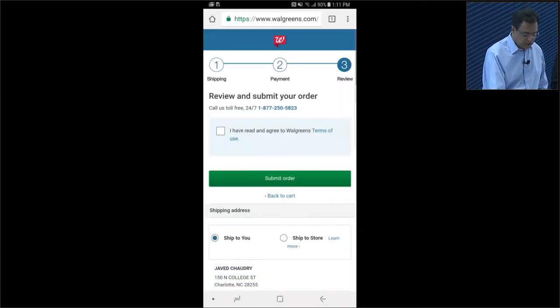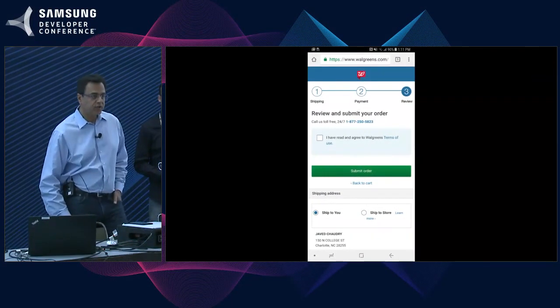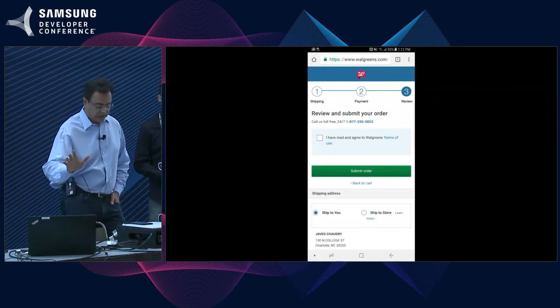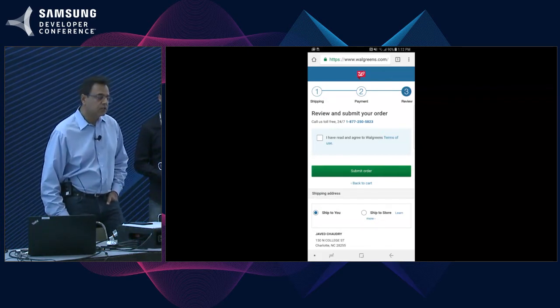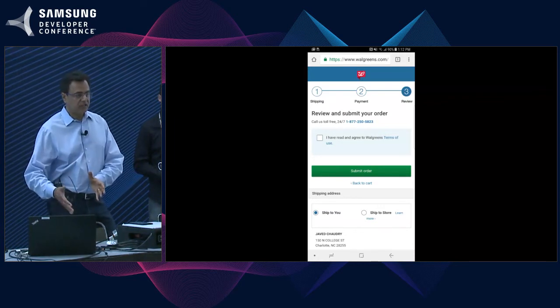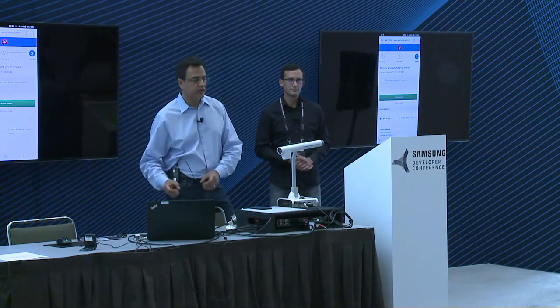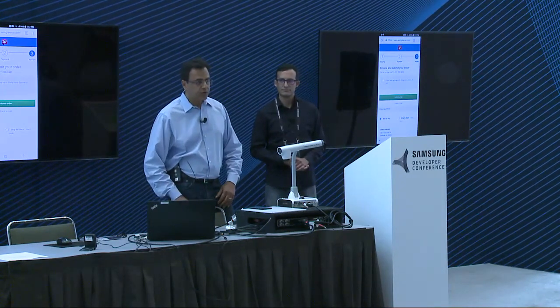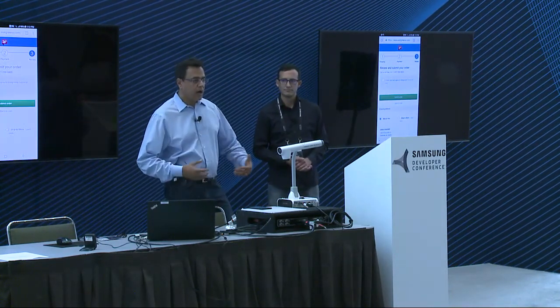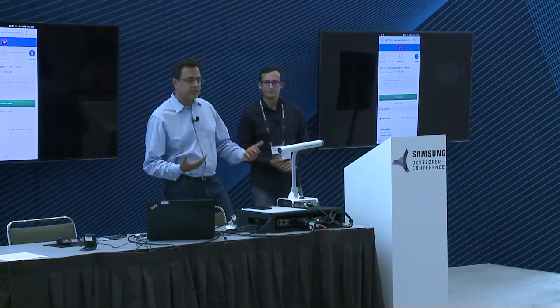I've skipped those steps listed in Walgreens' checkout and reached the final approval process. This is what we're talking about — reducing friction in the checkout process and making people have a faster, easier, and simpler checkout. Dan will go through in more detail how this can be achieved with merchant partners and provide details on the SDK.